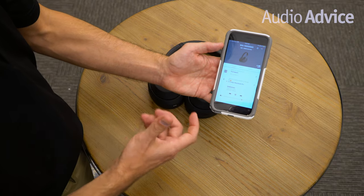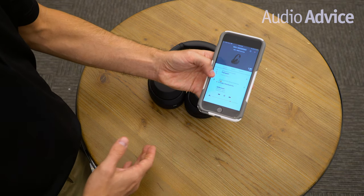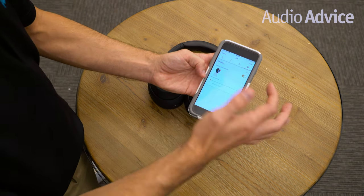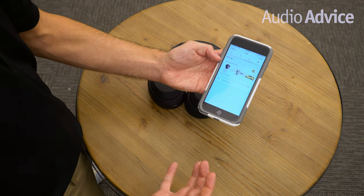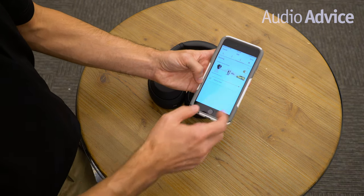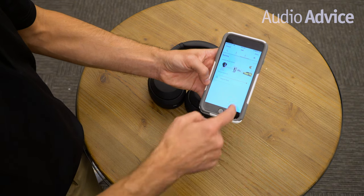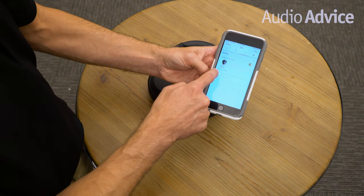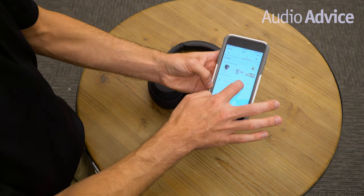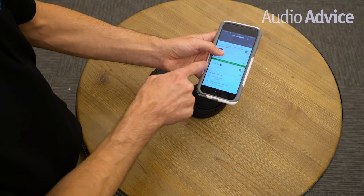Adaptive sound control — basically this is where you can control how much of the ambient world is piped into your headset based on your activity, behavior, or location. If I were running, for instance, you might want to be more aware of your surroundings, like cars passing by — it's safer. So Sony gives you more ambient noise coming into the headphone when that setting is on. But you can adjust it for full noise cancellation if you want total silence, or let in just a little bit more. The same applies for walking, sitting, and speak to chat.